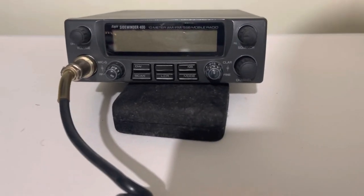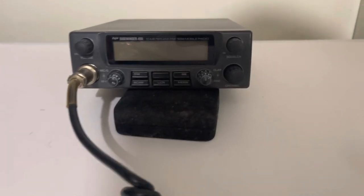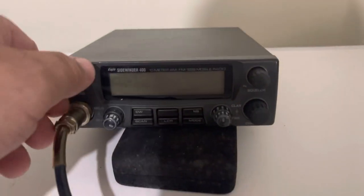Hello, everybody. Here we have an Eagle Sidewinder 400. It's a pretty cool little radio. I'm going to give you a demonstration of it here.